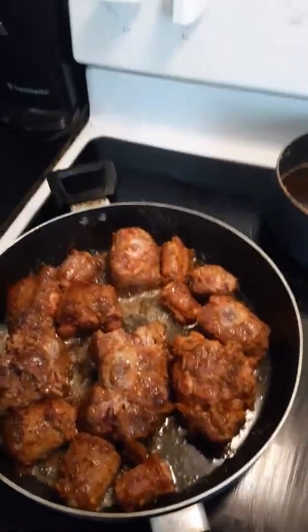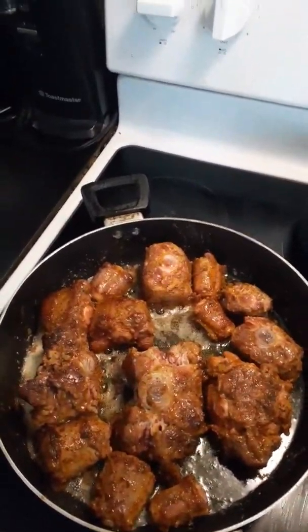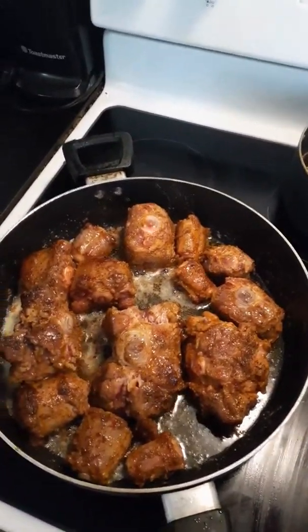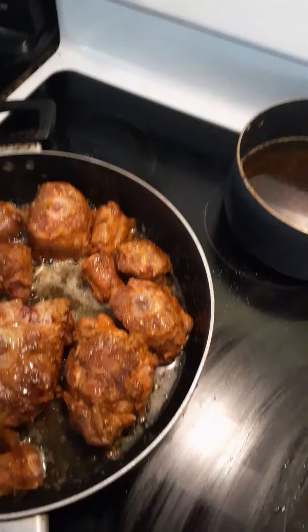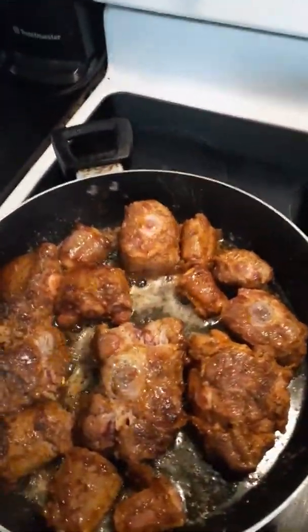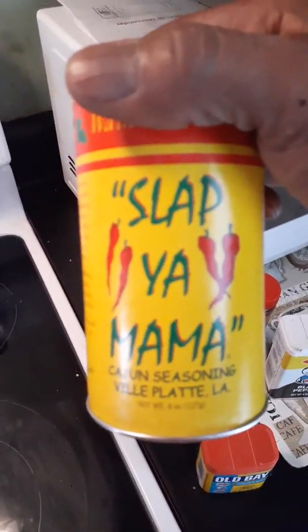If y'all could smell this right now — I don't know what to tell you. The smell coming off these oxtails is something serious. Let me show y'all what we seasoned them with. We used all the jerk seasoning and Jamaican seasoning before we started searing them. This is also what we used — you got the Lawry's, and of course the Slap Ya Mama.